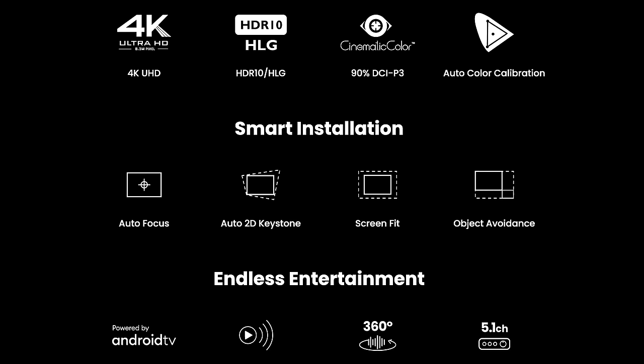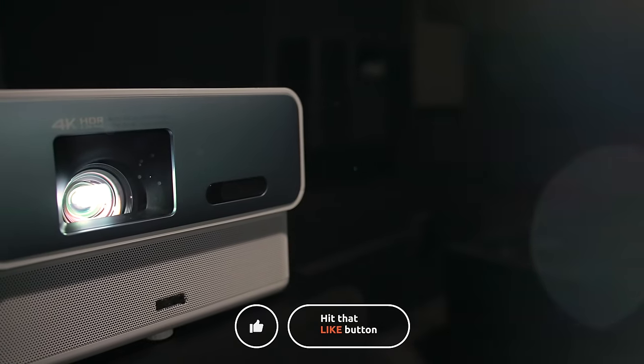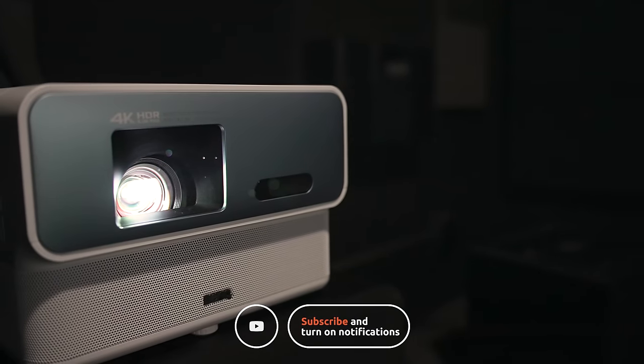So what are your thoughts on BenQ projectors? Have you tried them out and what do you think of their performance? Leave your comments down below and let me know. As always guys, thanks for watching. If you found this video useful give it a like, and if you're not subscribed yet tap the subscribe button for more weekly videos.